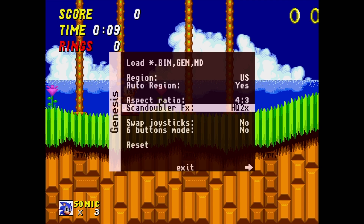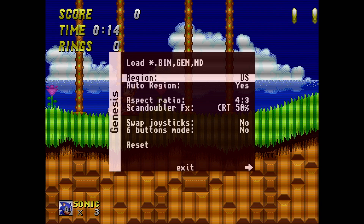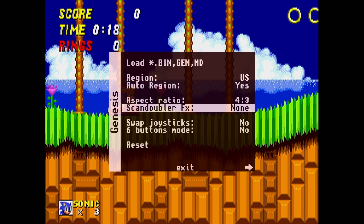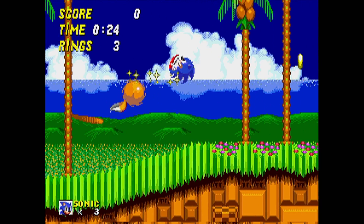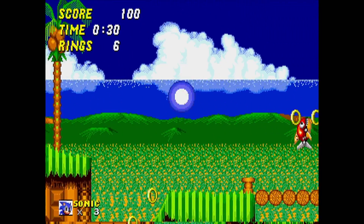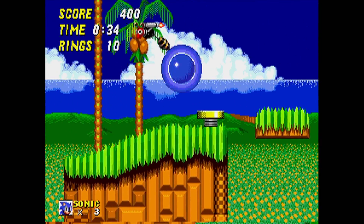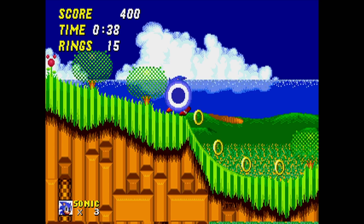HQ2X smooths everything out. We can go to CRT 25%, CRT 50%, and in this newer update we have CRT 75%. I think the scan lines look pretty good. But for each game I'm going to be testing here, I'm not going to have any scan doubler on. I might have to change the region depending on the game, and I'm recording at 60 FPS. The next game I'm going to test out is Thunder Force 4, and I had to run that in European mode, so it's only outputting 50 FPS, but I had to record in 60 — I have no way around it.